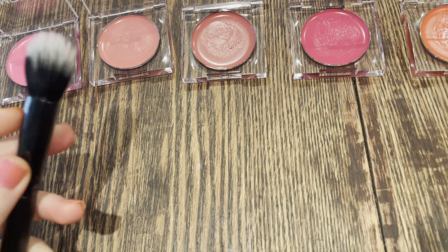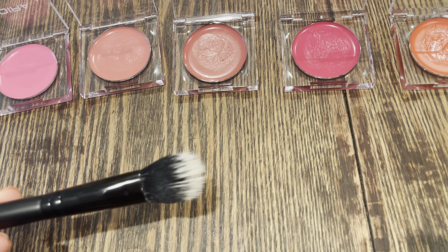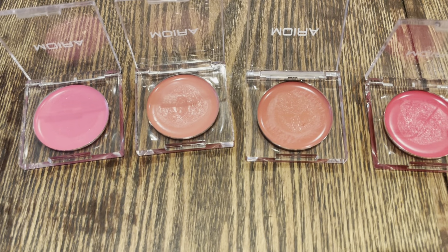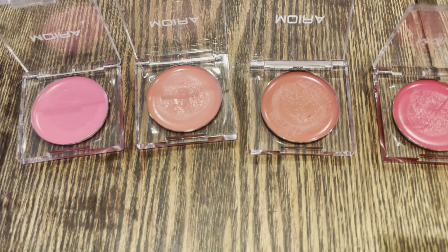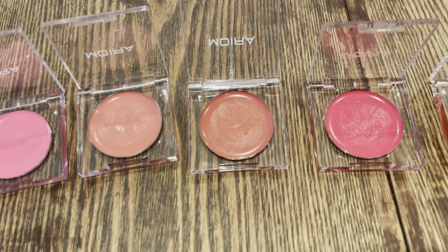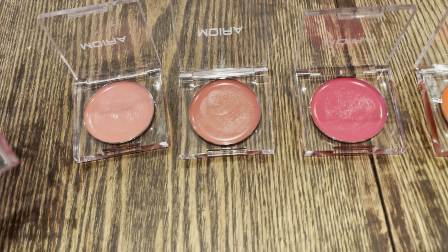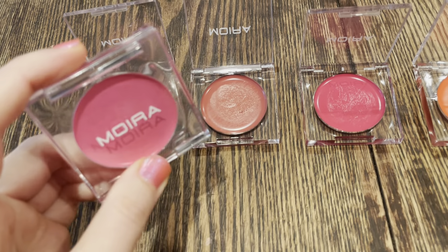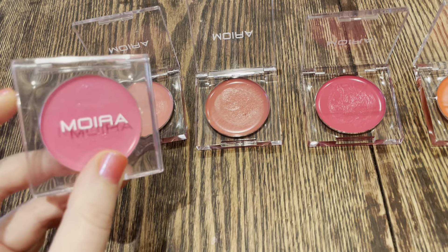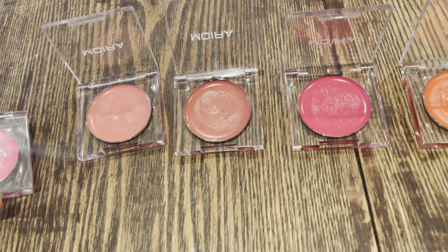This is a great blush brush, but you can also use a damp beauty blender or your fingertips. I've even used some of these colors on my lips as well as my eyelids, and that's a really beautiful monochromatic look. These are just fantastic and I love the packaging — I always know which color I'm picking out. I think they really knocked it out of the park here; this is a great new addition to their collection.